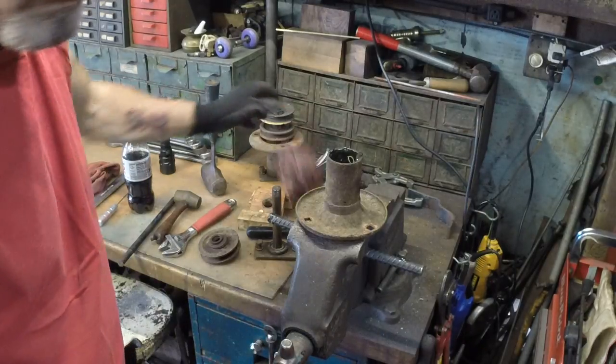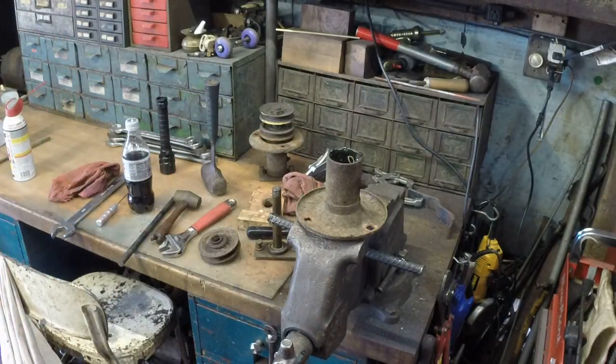Then I'll show you how to set the bearings and put the assembly all back together. Stay tuned for part three.